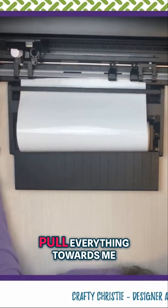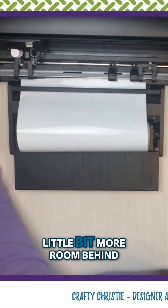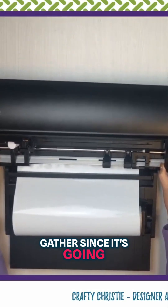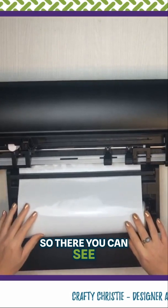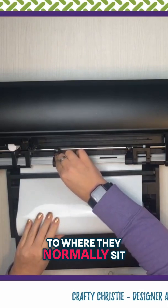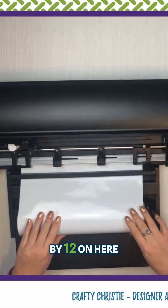And then I'm going to pull everything towards me so I have a little bit more room behind here for things to gather, since it's going to be so long. So there you can see — I've got it fed in here. So I'm going to go ahead and just move those rollers back to where they normally sit.